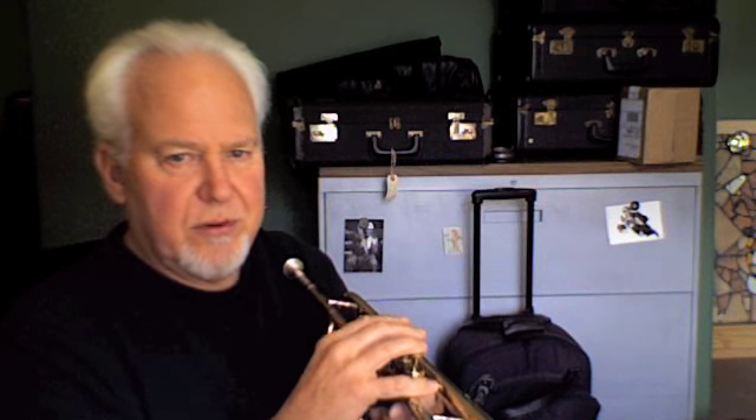Beautiful sounding horn. I know a lot of professionals who use this horn in everyday playing situations with great success.